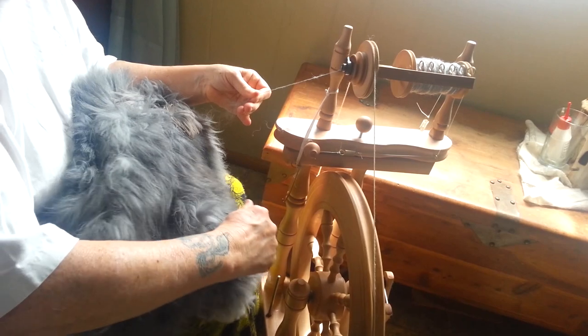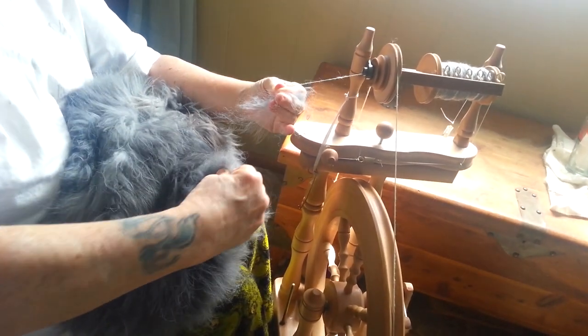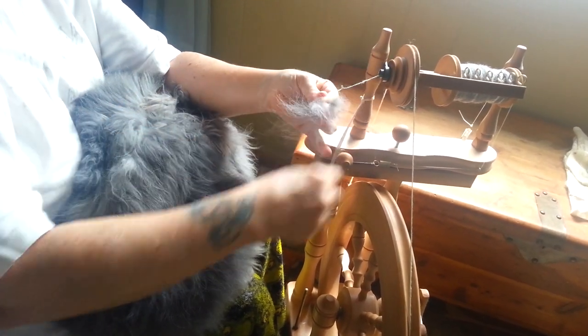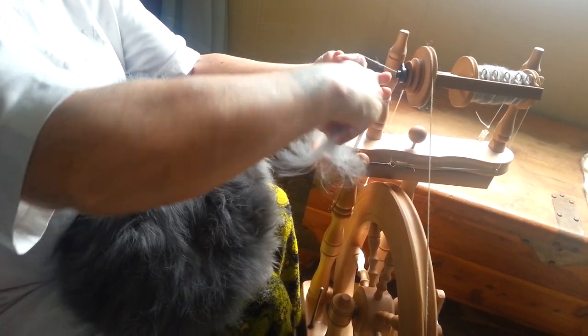She is in the process of shedding. She sheds like a dog — they shed three or four times a year, so you don't have to clip them. You just wait for them to shed. They shed this wonderful, wonderful soft hair.